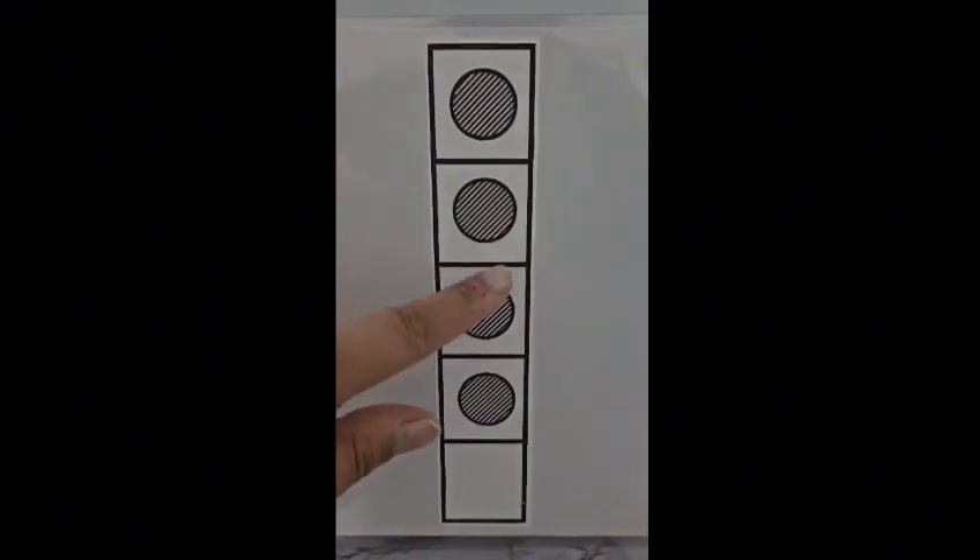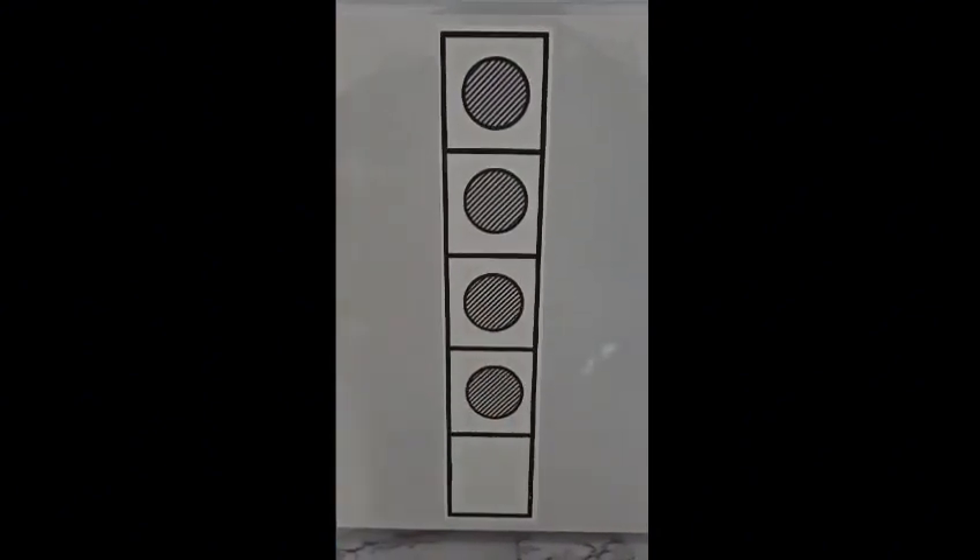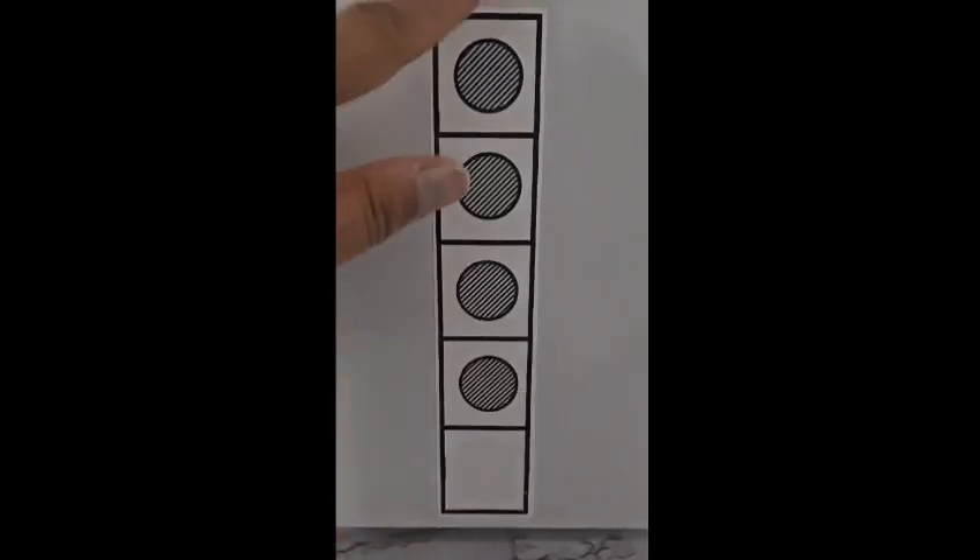Now we have four dots. One, two, three, four. One is empty. Four of our dots are full and one is empty in our five frame.